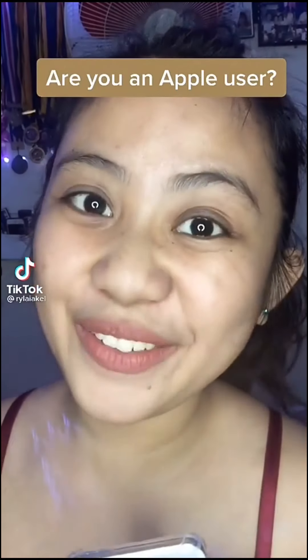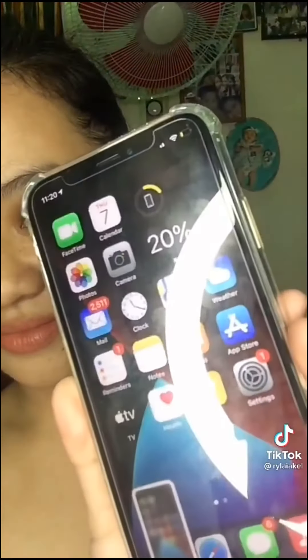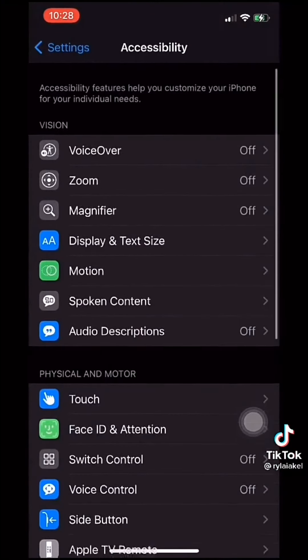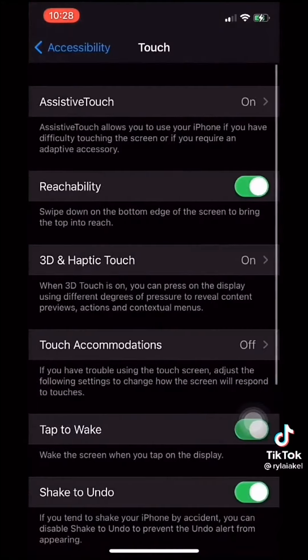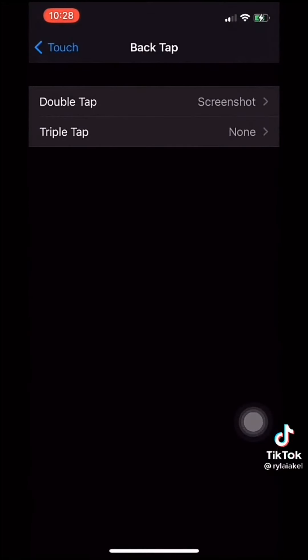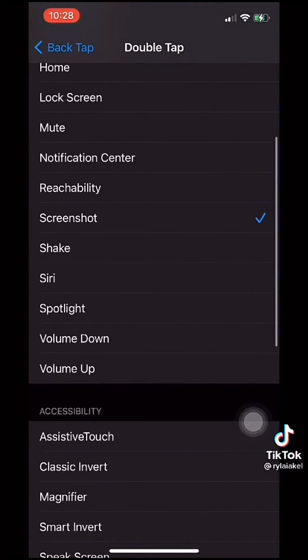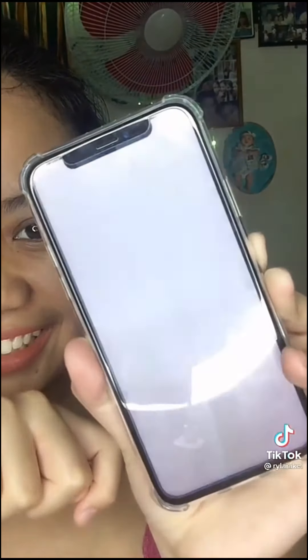Are you an iOS user? Did you know that you can double tap the back of your screen to create a screenshot? Let me teach you how. First, go to Settings, then tap on Accessibility, then Touch, go for Back Tap, Double Tap, and then go for Screenshot. And there you have it. Hope that helps.